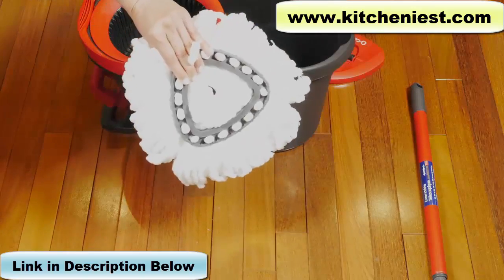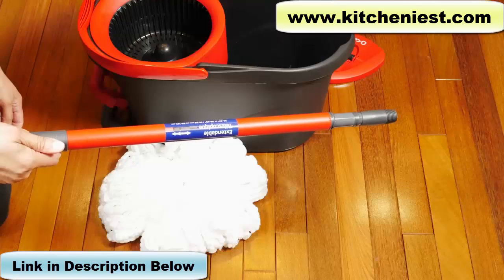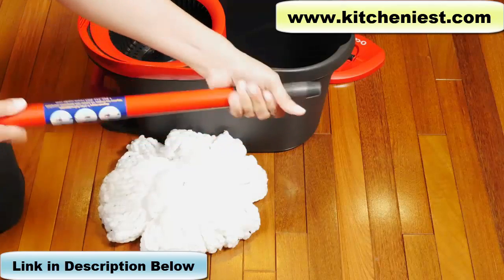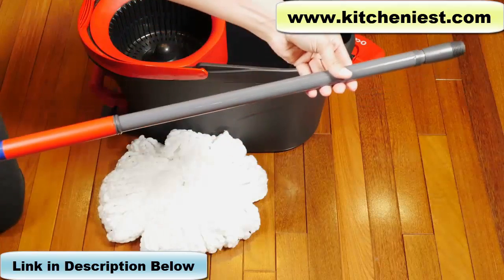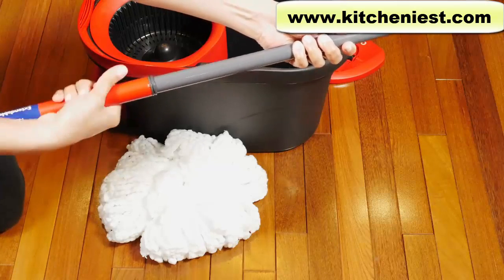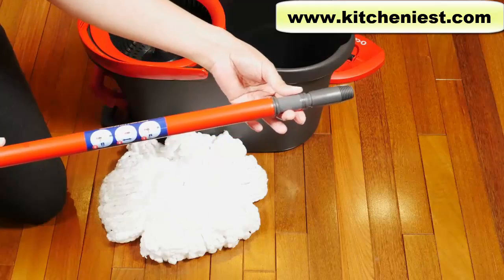This is the microfiber mop head and it measures about 12 inches across. You also get the handle that's extendable. Turn it counterclockwise and you can extend it. Turn it clockwise to tighten it. You can adjust it to different lengths.